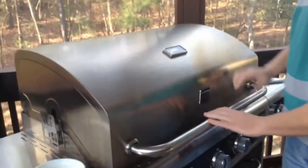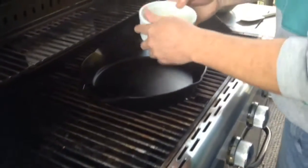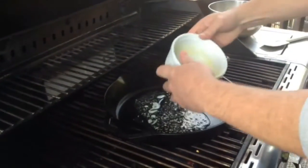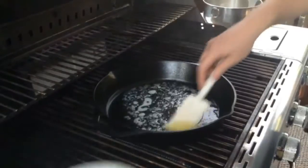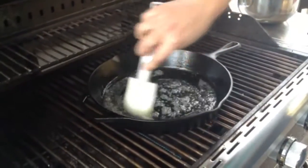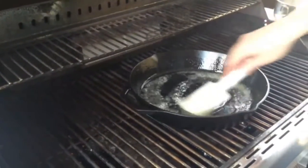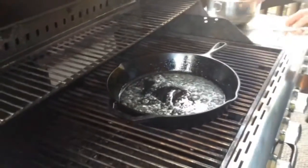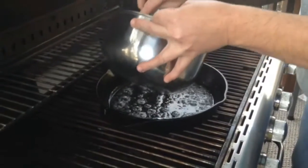I got the batter made up. I'm going to go check the grill — I can see I'm at 375, almost 400 degrees. My pan's going to be plenty warm. So I'm going to take three tablespoons of butter and put it inside this pan. The butter sure makes it taste good and will help keep the batter from sticking. As it's heating up, I'm just going to coat around the sides. This is a well-seasoned pan, so it should look just fine.